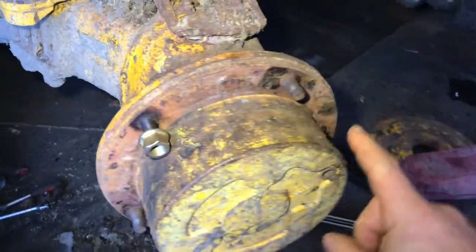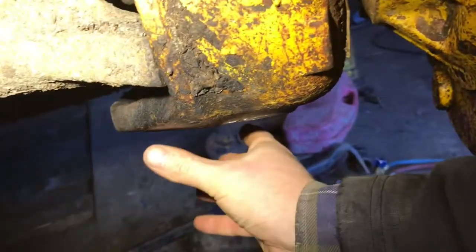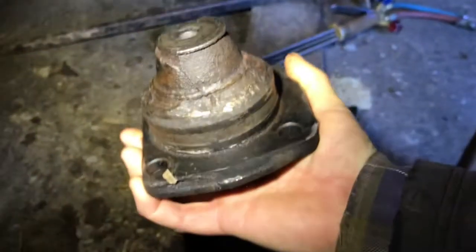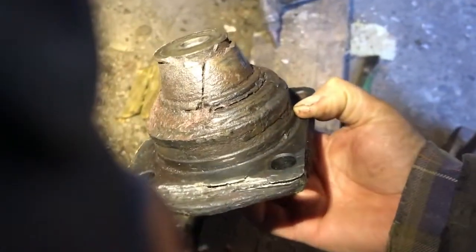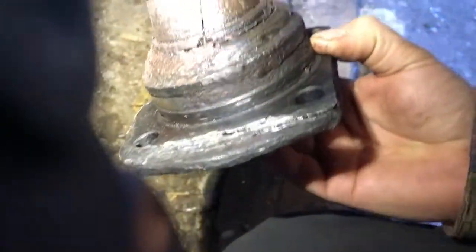First job was to remove the wheel, so we have all the wheel nuts off. Next we came down here and removed the trunnion bearing at the bottom. After a whole lot of swearing, we have it out — that took about two or three hours. This is the trunnion bearing we removed; you can see it's fairly broken up, which is why we're replacing it.